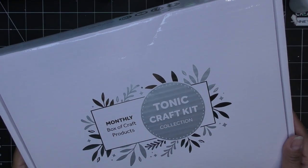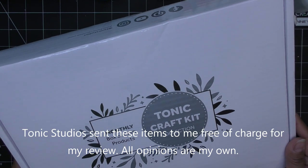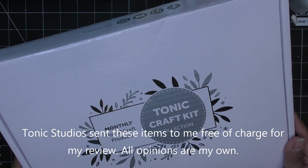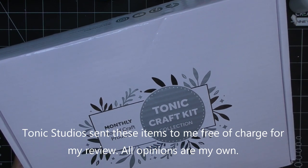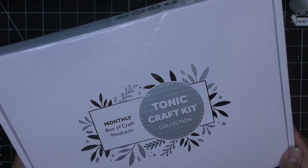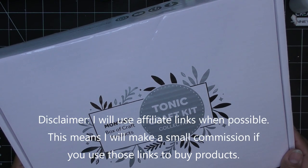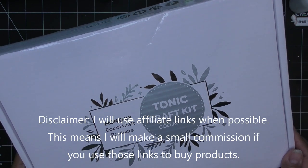Hi guys, so today I have a video sponsored by Tonic Studios for their new Tonic Craft Kit — it is number 64. It's a terrific telephone gift box, so that sounds very cute already. They did send us items free of charge for my review, and of course all opinions are my own. Any links I have in the description box will be affiliate links, which means I'll make a small commission if you purchase items through those links.